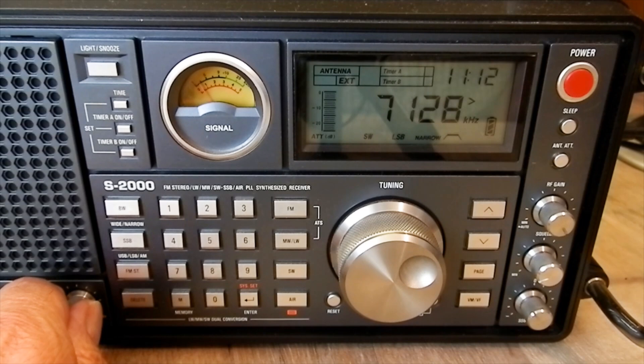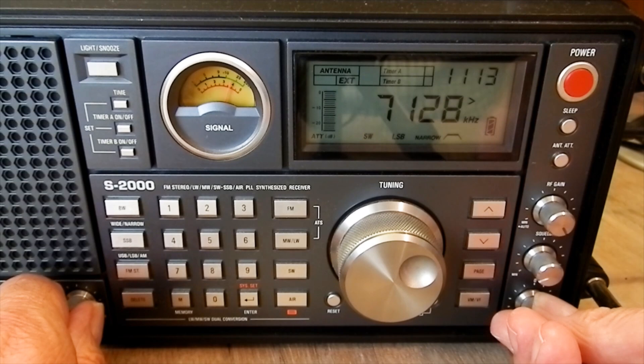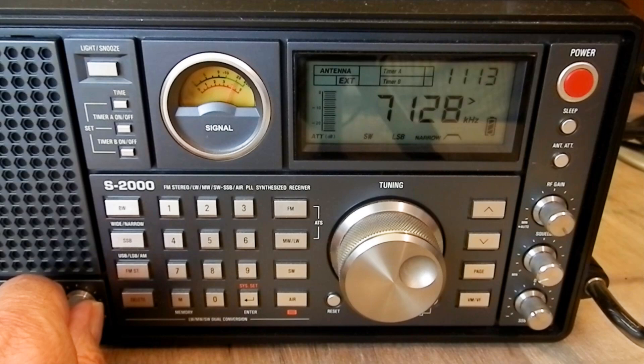7.128 MHz, 40 metre amateur band, lower sideband - that's on the active antenna, the mini-whip. The North West Diameter Radio Club, 59 plus 20 into the Orkney Islands. The callsign is Golf Mike 8 Oscar Fox Quebec, on the island of Hoy in the Orkney Islands.